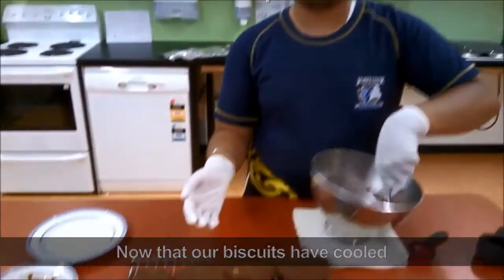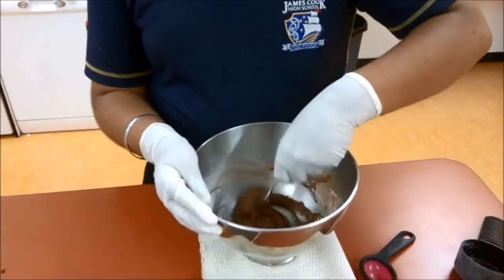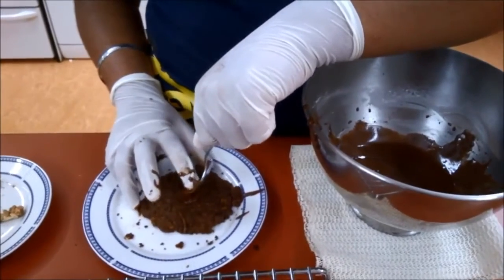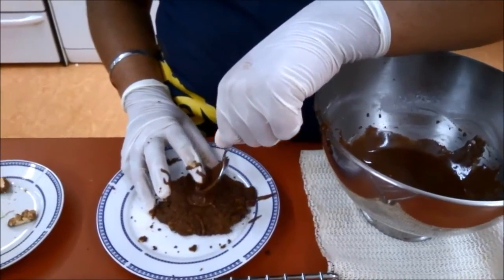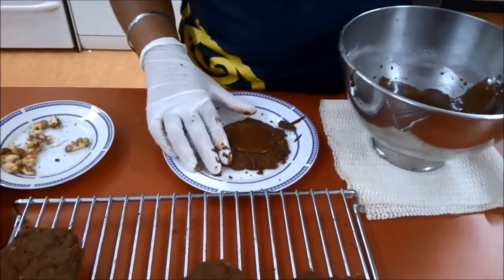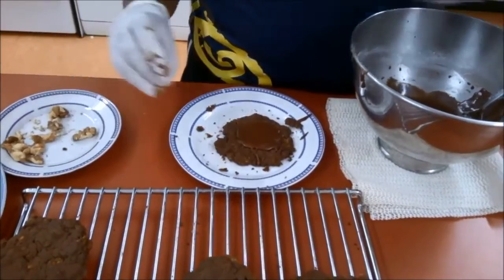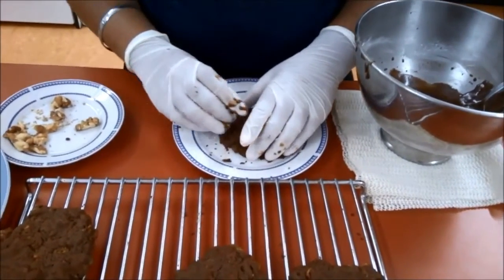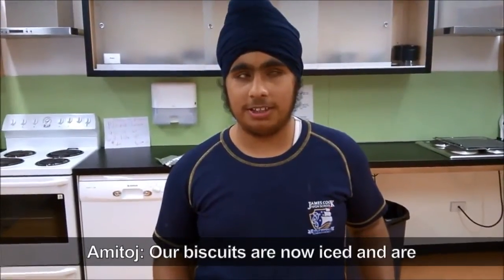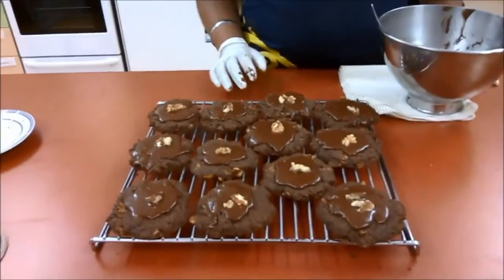Now that our biscuits have cooled, it's time to ice them. Amitaj is mixing the icing in a bowl. He then places one teaspoon of icing on an afghan and uses his finger to get the icing off the spoon. Once finished, he places a walnut on top of the icing. Our biscuits are now iced and are ready to be bagged for the customers.